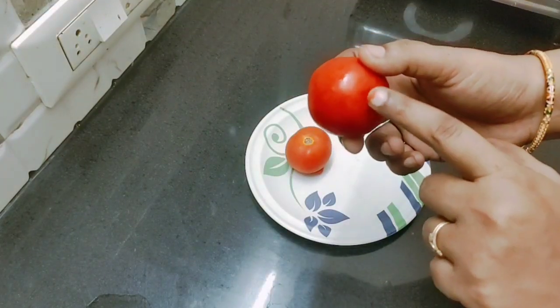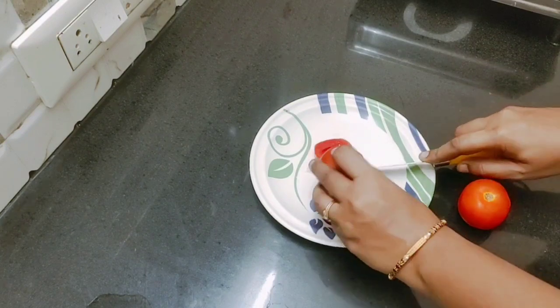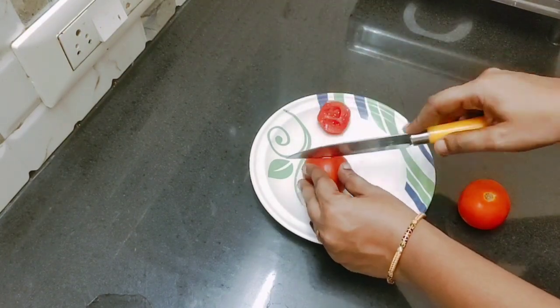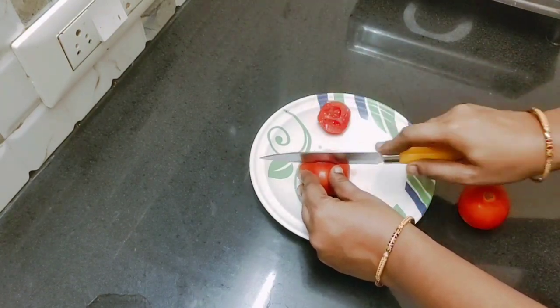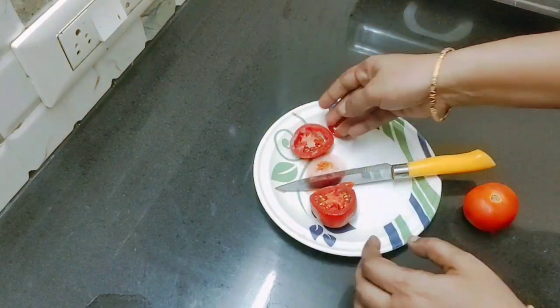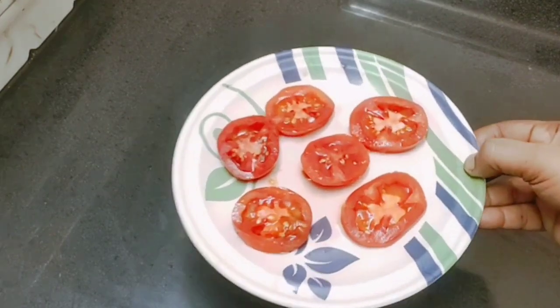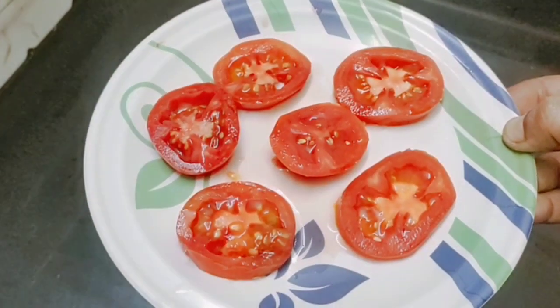First, you can add 2 Thakali. You can add a little bit of Thakali in the freezer. You can cut 2 Thakali in the freezer.